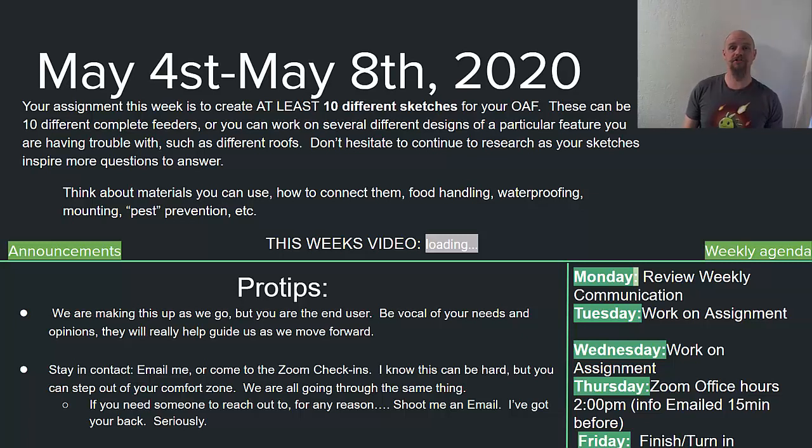If you are stumped and you have no idea what to do and you still want to participate in this project, come to the Zoom meeting and you'll see some ideas. And of course if you have any questions or you're not sure if something's going to work or how to do something, bring that question to the Zoom meeting and we can all help you out. That's everything I have for you guys this week — looking forward to hearing from you. Take care!